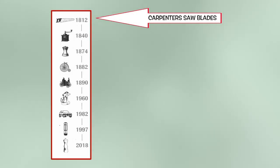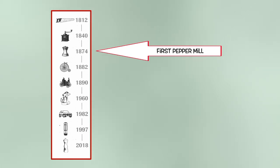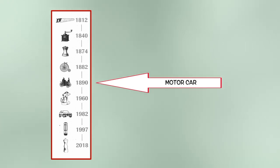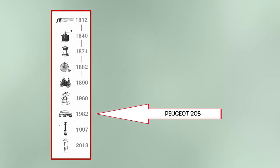The timeline on the box shows the company started in 1812 making carpenters' saws. In 1840 they made their first coffee mill. I don't think at that time in France it would have been called a penny-farthing — maybe a franc and cent. Who knows? 1890 a motor vehicle. 1960 a food mixer. 1982 the Peugeot 205.